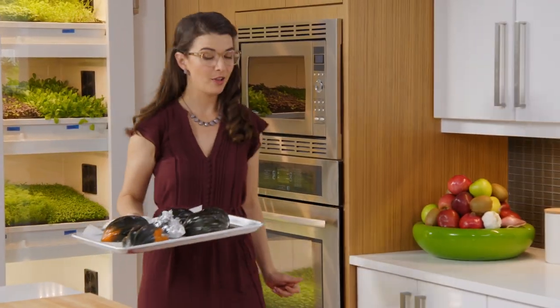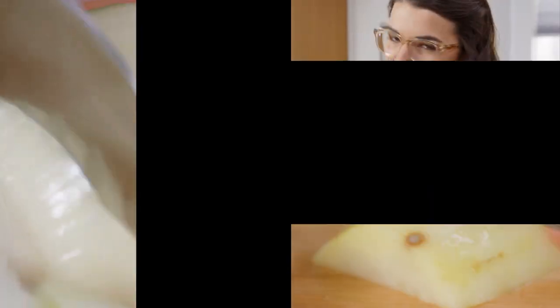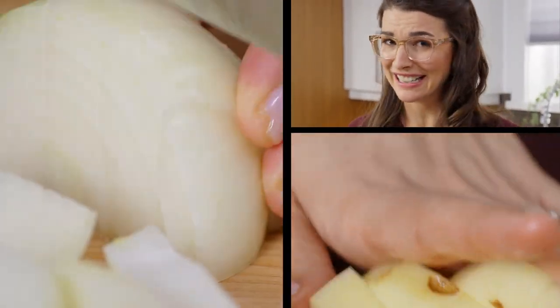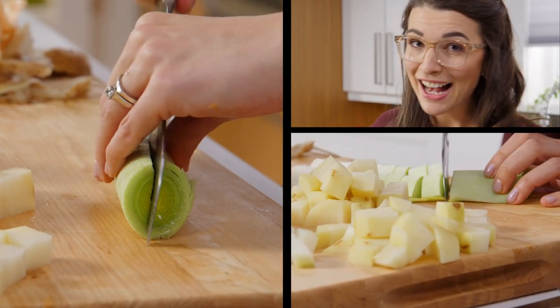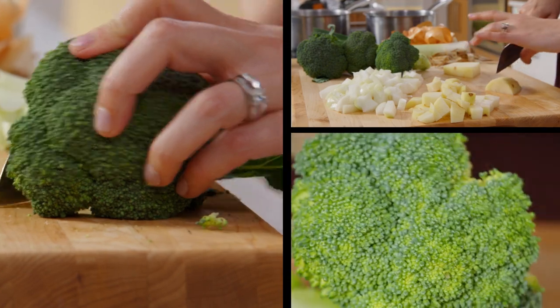Soup has been underrated for too long. So I'm gonna go ahead and declare soup the new juice. But mine is going to be a twist on the classic because it's gonna be two soups in one. I love making soup at home because it's a really great way for me to clean out my fridge — a half an onion here, a little piece of broccoli. Just gotta layer in all of those flavors.